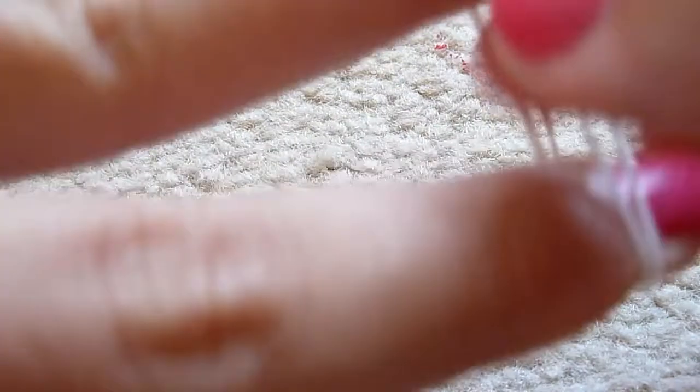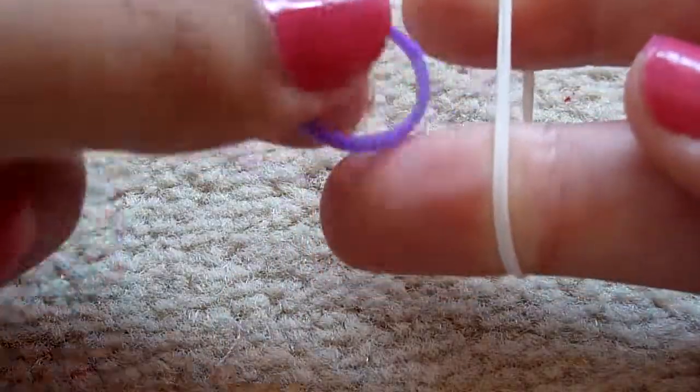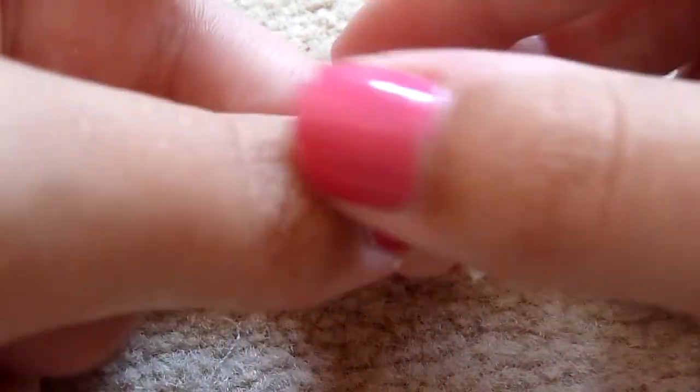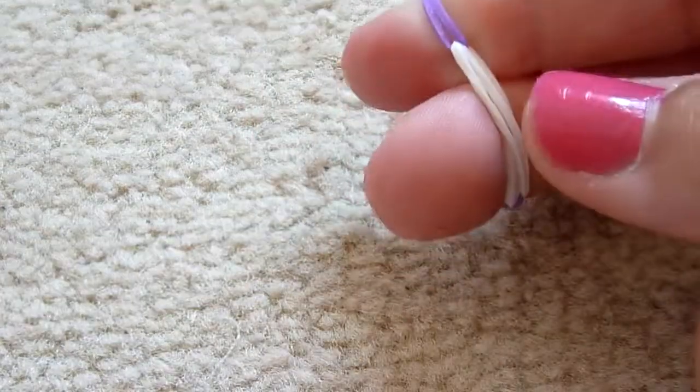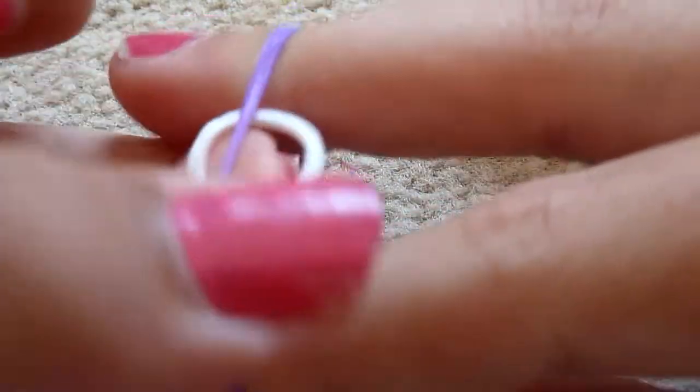Now if you want to make it on your fingers, take one band, cap it over, and put it on two fingers like this. Then put one band through it and grip it together. Get these on your two fingers. And just remember which colour you use. Pull it over, fold it, and take it off your fingers.